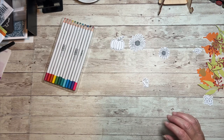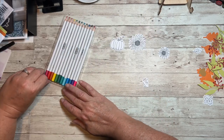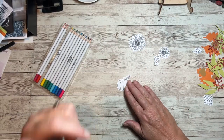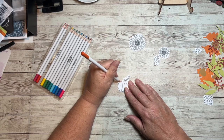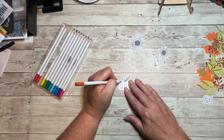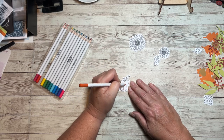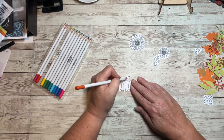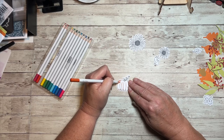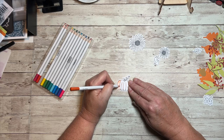The first thing I'm going to do - it tells you the colors on the back - I'm going to take the orange citrus and I am going to color in this pumpkin, doing some darker on the lines. Now these are not watercolor pencils - you can make them watercolor by using a water brush but I'm not doing that today. I'm just going to use them as a regular colored pencil. These are wax-based, I believe.